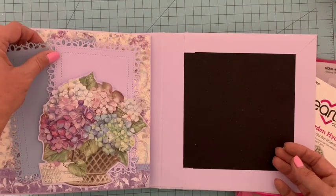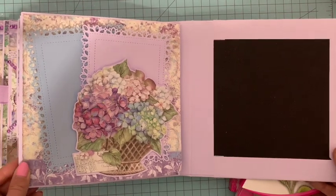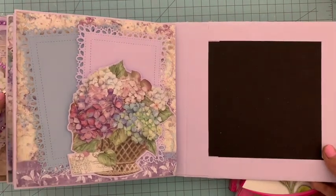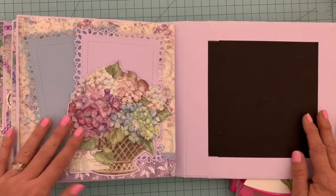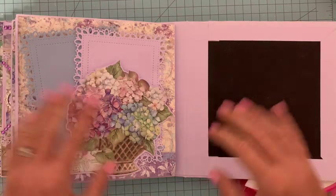Voici ce tuto terminé, j'espère que ces deux pages vous plaisent — n'hésitez pas à me donner vos retours, je suis toujours très heureuse de vous lire. Cet album est presque terminé, je vous retrouve très vite pour le dernier tuto. En attendant, je vous fais plein plein de scrap bisous, ciao ciao !